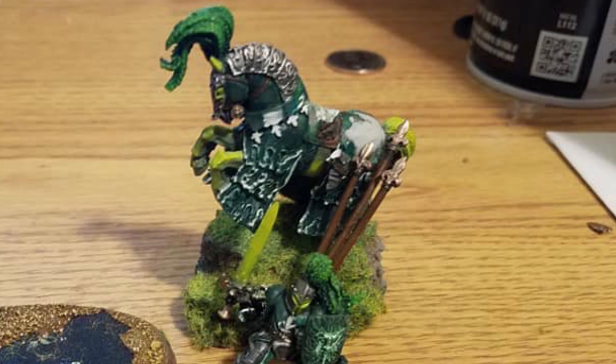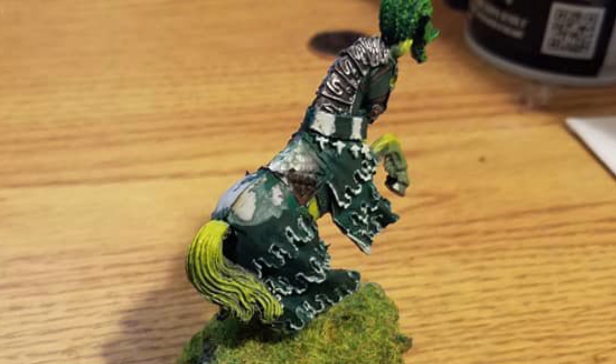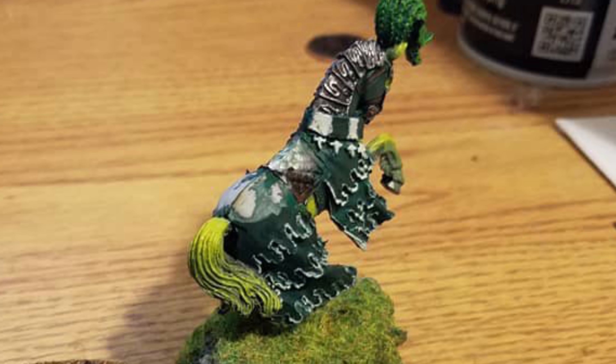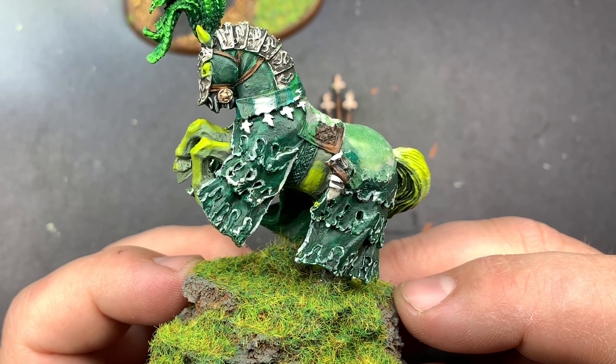This video is brought to you by... What's up guys and welcome back to another eBay Miniature Rescues.